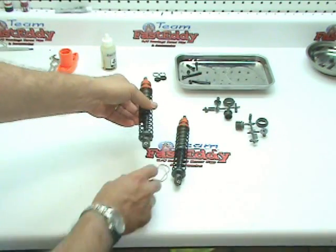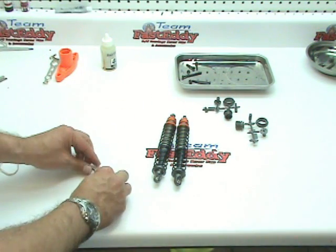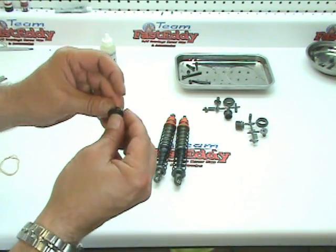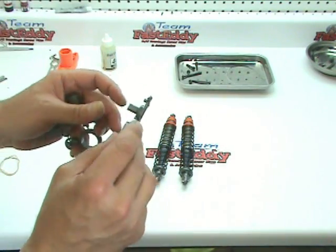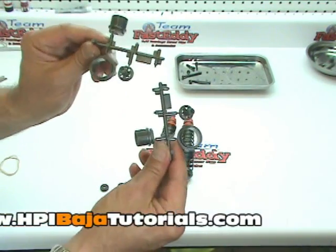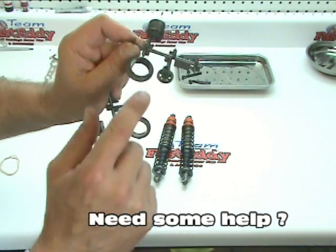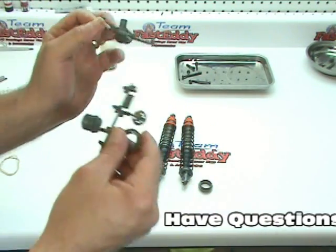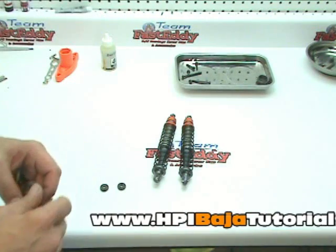We've just completed page number 53 of the HPI Baja SS manual. You will have a few leftover parts — there should be two more wipers and two of the three-hole pistons. I believe those parts are not going to be used in this particular build; they're left over from the ready-to-run. The only things that you really want to save off of here are the spring retainers — these work on the rear shocks. Go ahead and take those off, put them in your tray, and save them for later in case you need them.